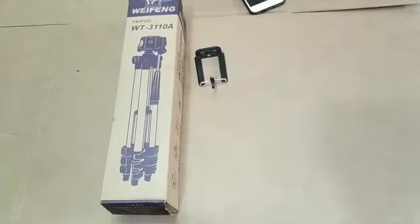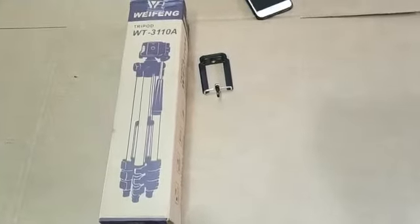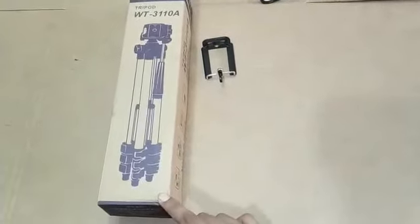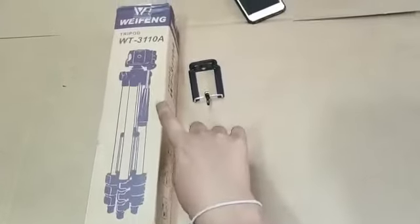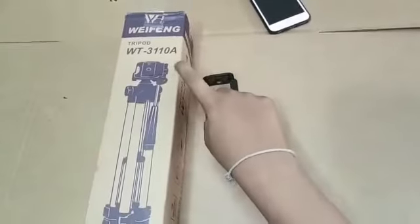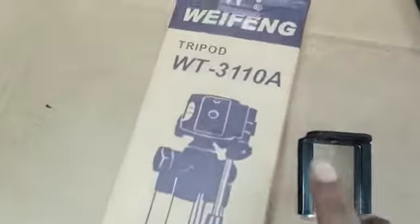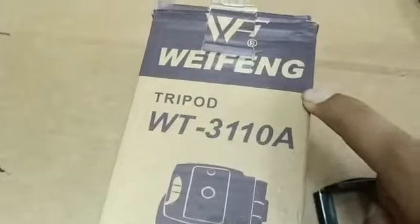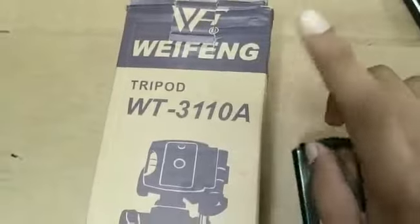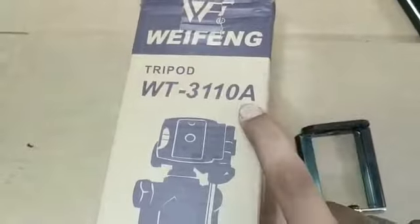This is the last video of Tech Show Episode 2. If you want to make a YouTube video, you will be able to make a video. This video is made in China.